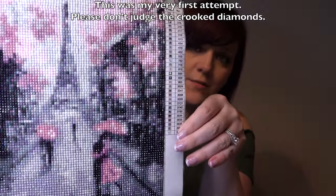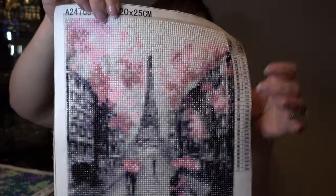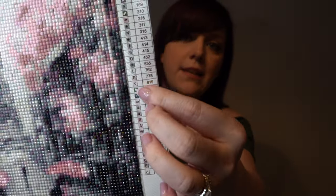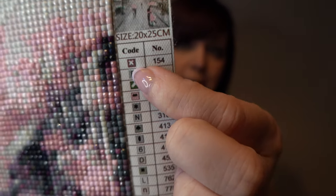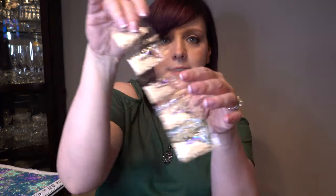This is called diamond art, and you'll see that this one is an Eiffel Tower scene. I wanted to show you a couple of things. On this one it shows you the dimensions, and over here there is a key. The codes are different symbols — like a red box with an X and the number 154. The numbers help you know what to put where. Each color comes with a little pack like this. Some might have 5, some might have 1, some might have 15 — it really just depends on the picture.